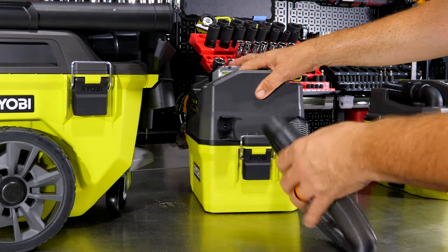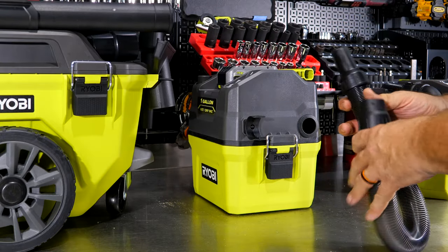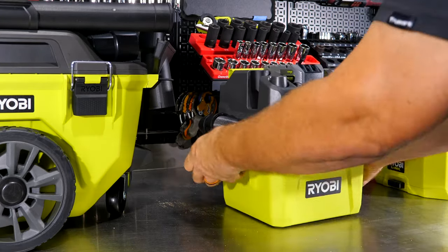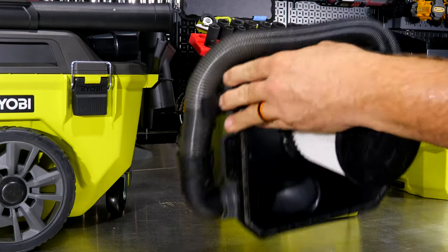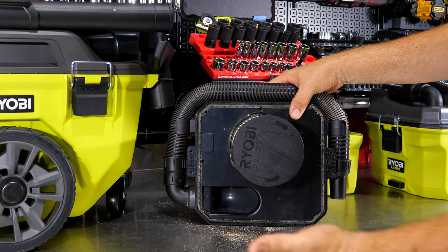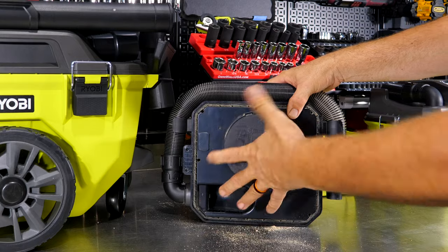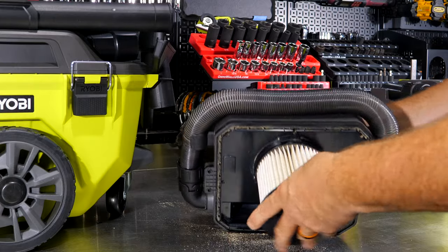You can use the blower function to actually blow air out, or if you get an obstruction in the hose, reverse it to push the clog back out and then resume vacuuming. Two clips — one on either side — lift up the whole head, and then a quick eighth-turn of the filter removes it. This is a wet-dry filter that you can wash; you can leave it on when sucking up wet material, but be sure to remove and dry it out once you're done.